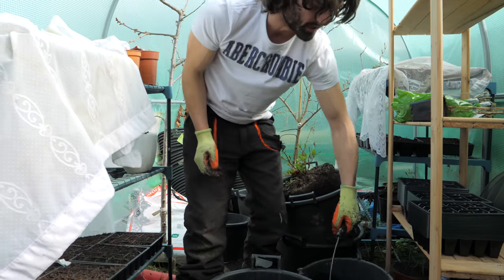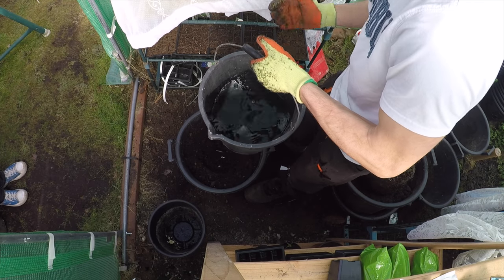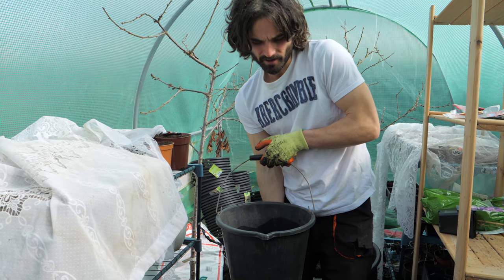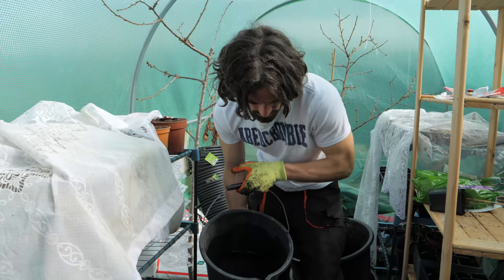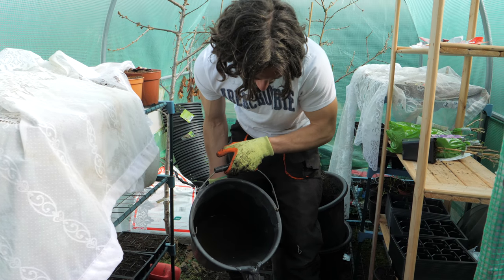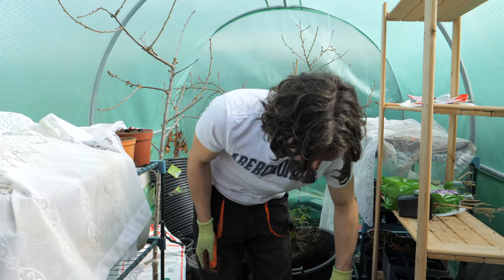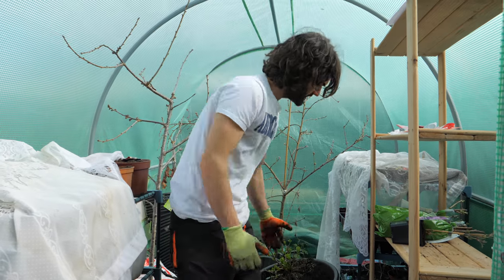I've got a little bit of water here that has been sitting in this polytunnel for the last 24 hours. With this plant it's not such an issue, but I don't like to shock plants using too-cold water. I'm going to put a bit of water in there because it's good to give plants a nice start when you're repotting them.